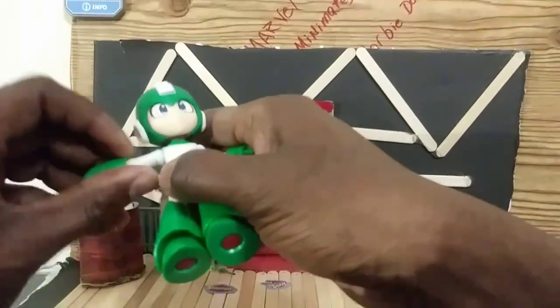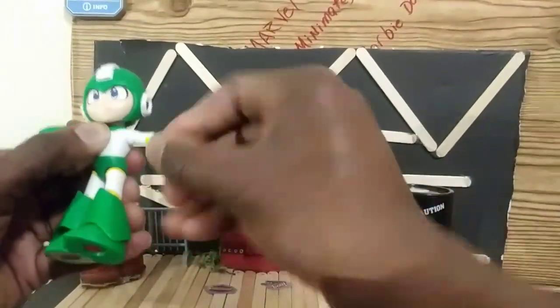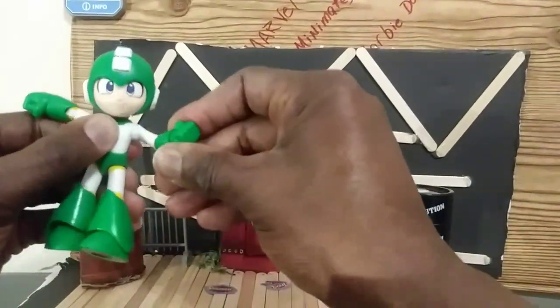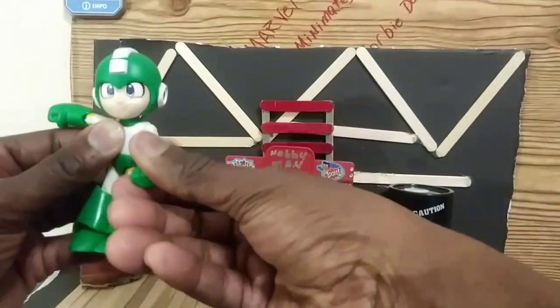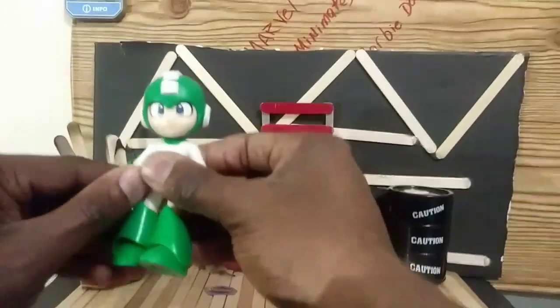Really nice little figure. You can see the arms are starting to free up a little bit now — see how easy that moves. But I'm still going to heat it up after I do this review.